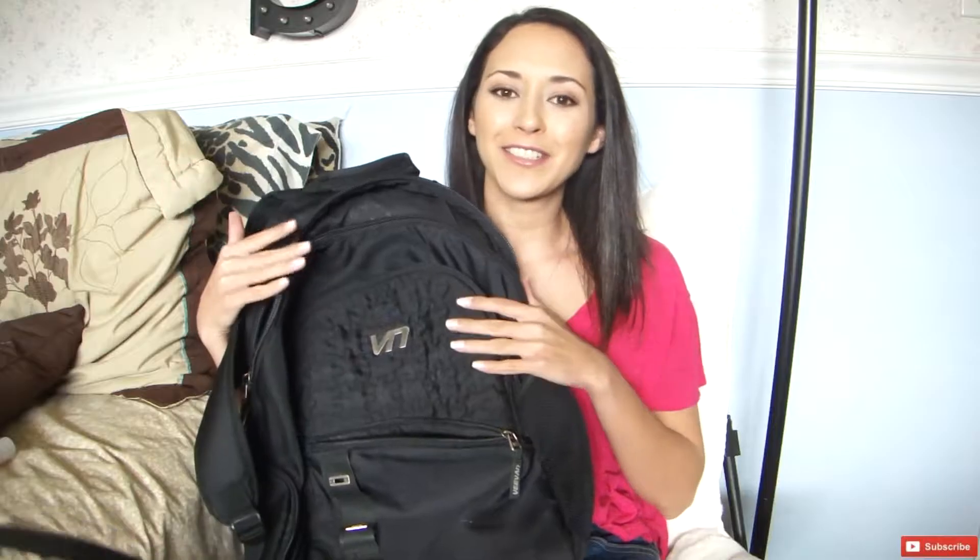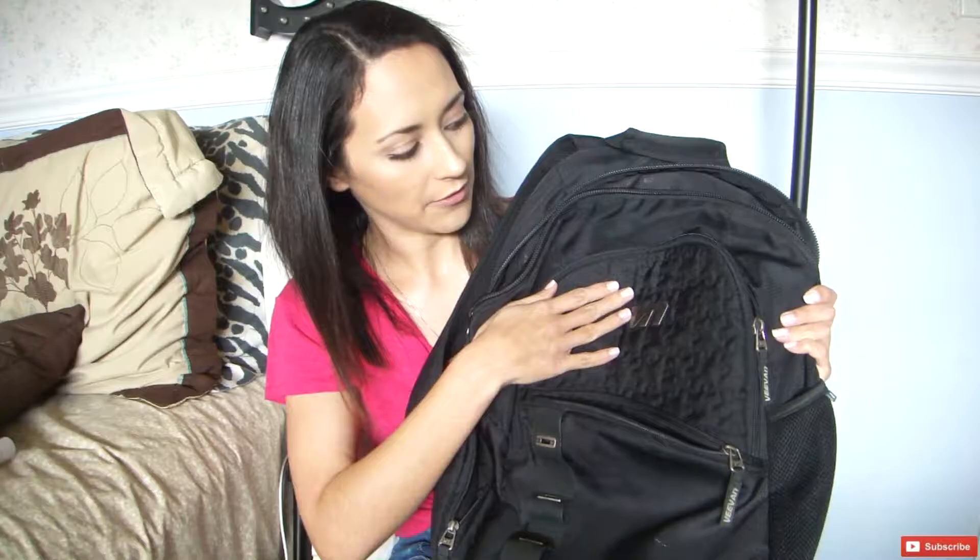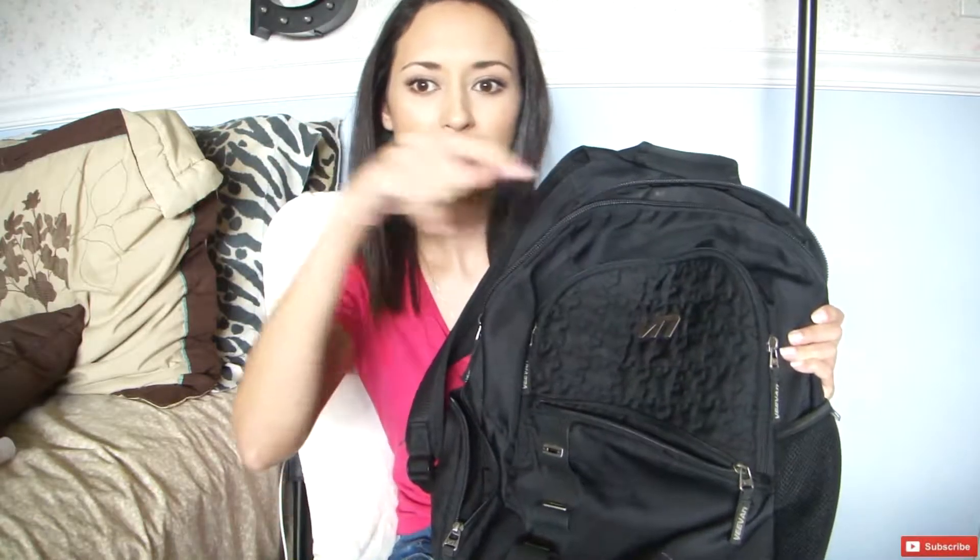I wanted to start out today by showing you this backpack that I do have. It is a V-Van backpack — I will have the link for it down below. I got it off of Amazon. I really like this backpack; it has everything that you need, all kinds of different compartments. Let's get into it.